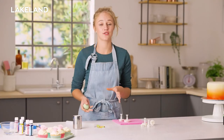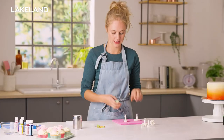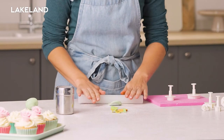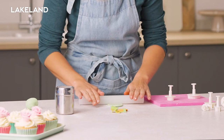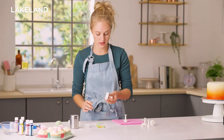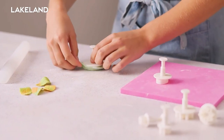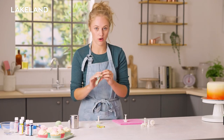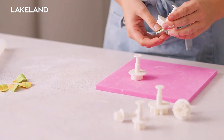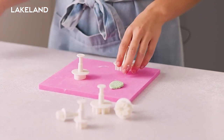So Lakeland stock a huge variety of different plunge cutters. I've got a couple of leaf ones here today, so I'm going to roll out a nice bit of icing and it is as simple as grabbing hold of my plunge cutter, popping it on the top, pushing down, taking the excess off, and pushing it down on the table to emboss it — then I can just peel it out and it is that simple.